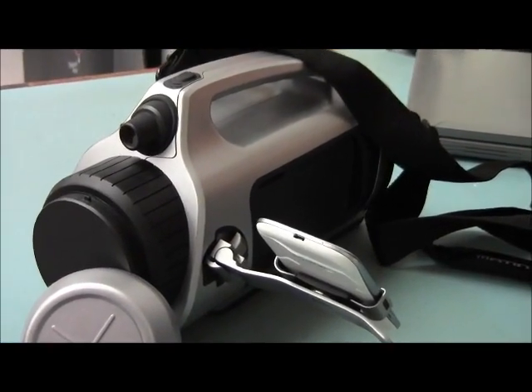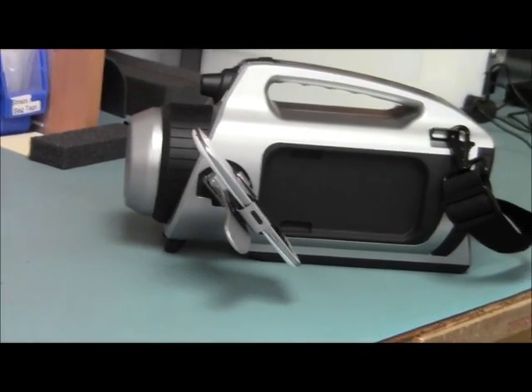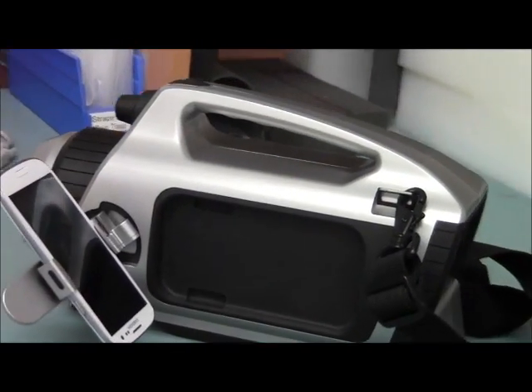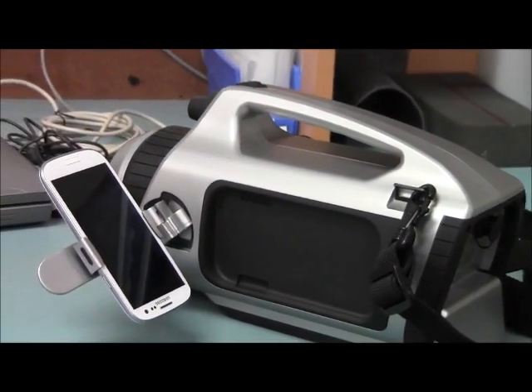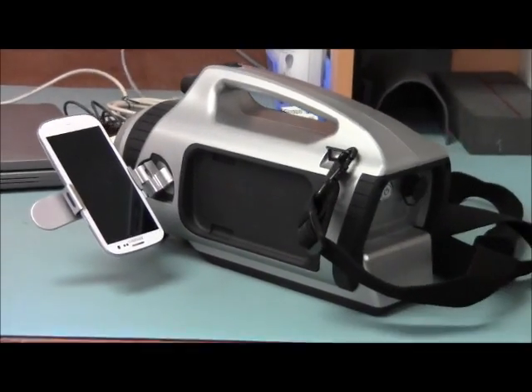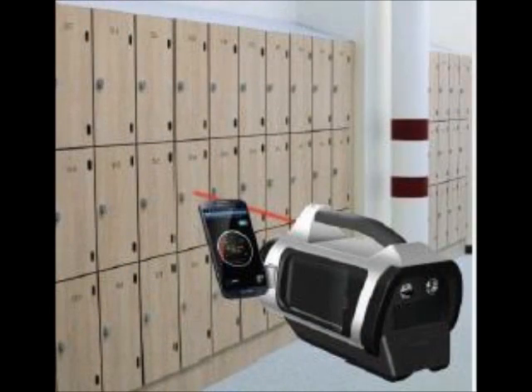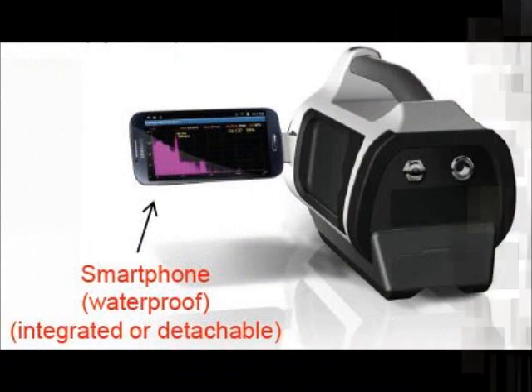The unit also performs a periodic self-test to confirm the calibration is within its accepted range. To charge your SAM 945, you can plug into AC wall or a vehicle charger and charge using 12 volts DC. A fully charged unit will operate for over eight hours continuously.